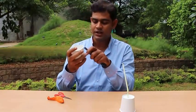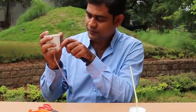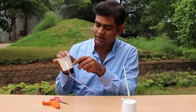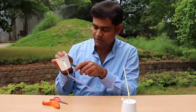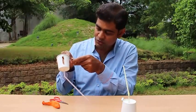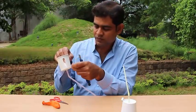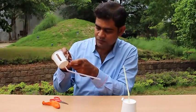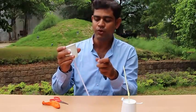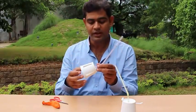We will make another slit just like the previous one, so that the air can pass through the slits. We will make four slits total on this cup.